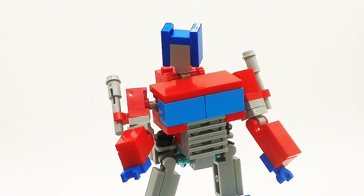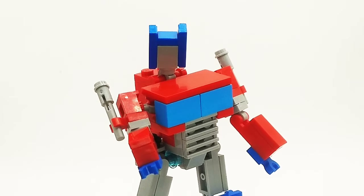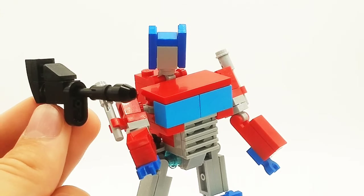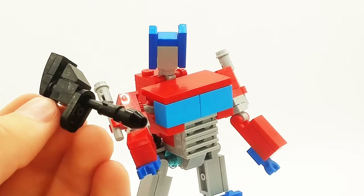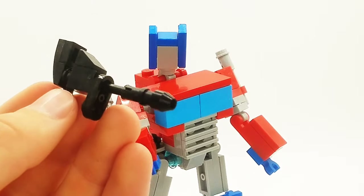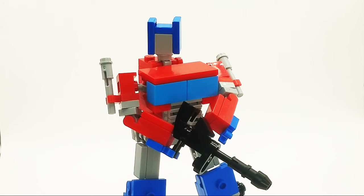This robot mode looks so much better than the last version. I just love it way, way more. It has way more articulation, and the designs look so much better. I also built him a gun, which looks very, very nice. I really like the way I used this case here to make the end of the gun. I am so glad I decided to build the gun, because giving them weapons just makes them look so much better.